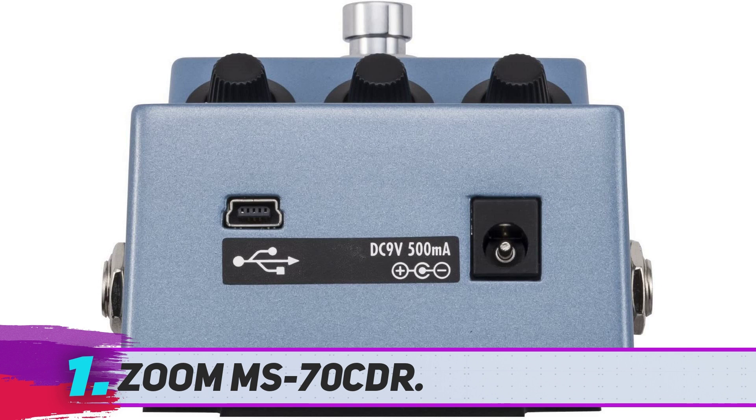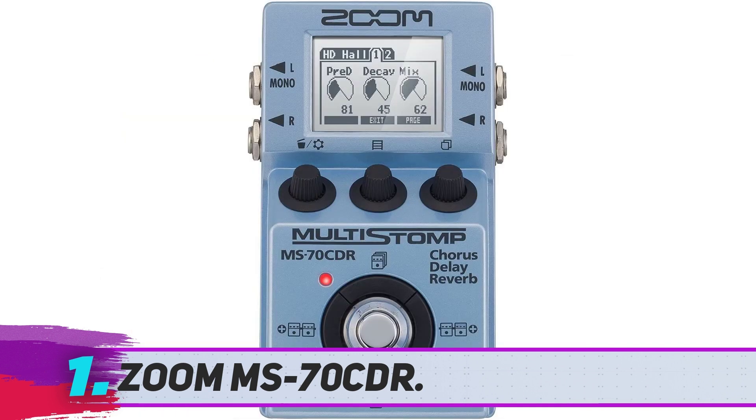But the features don't end there. You've also got the noise gate, tap tempo, trails, as well as EG controls. With all of its features, the MS70 CDR is a standout option.